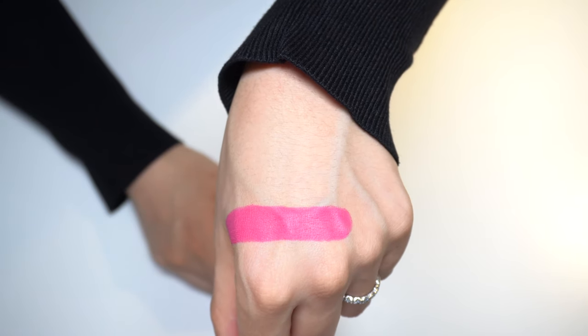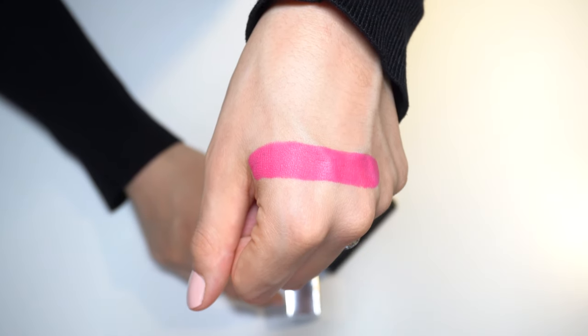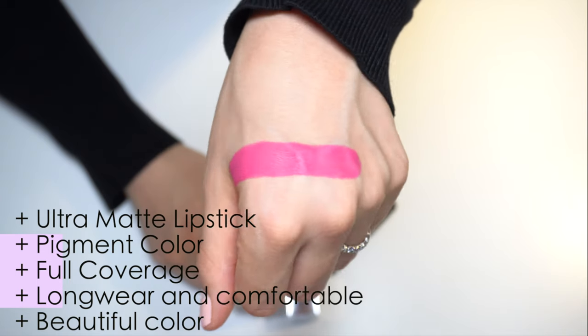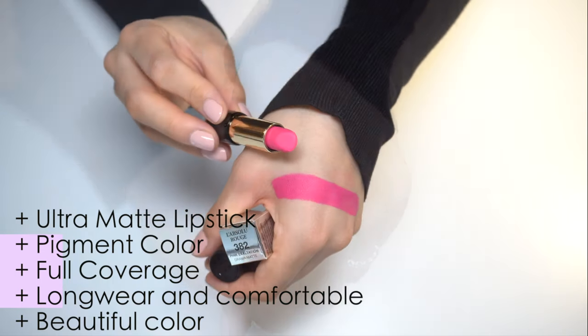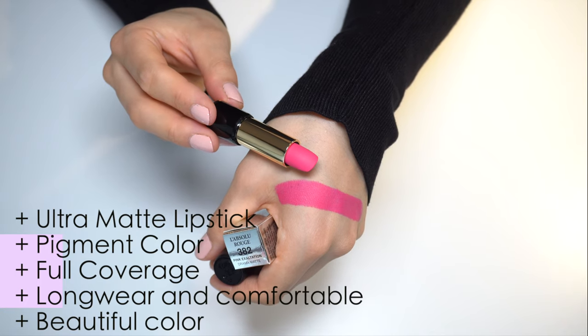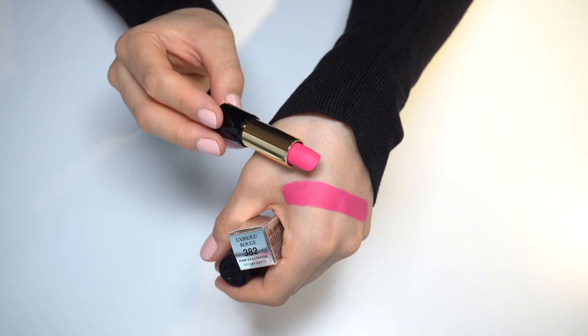I really love matte lipstick. This is an ultra matte lipstick — it has very pigmented color, provides full coverage, and is long wearing and comfortable. It is a beautiful color, and Lancôme also has a large selection of different matte shades.